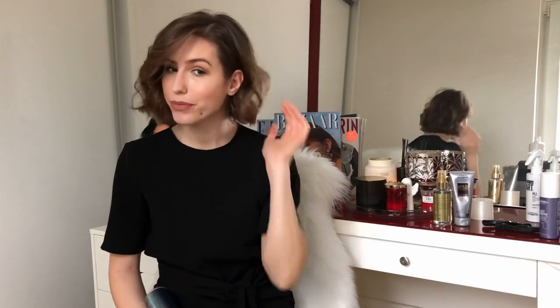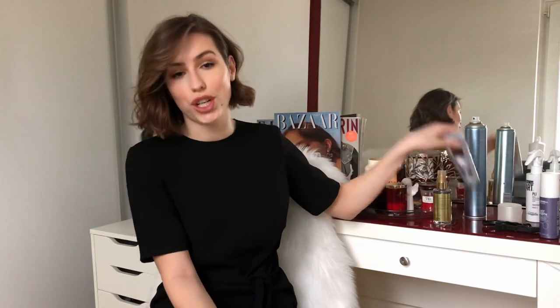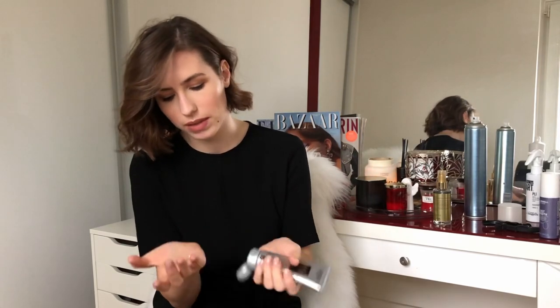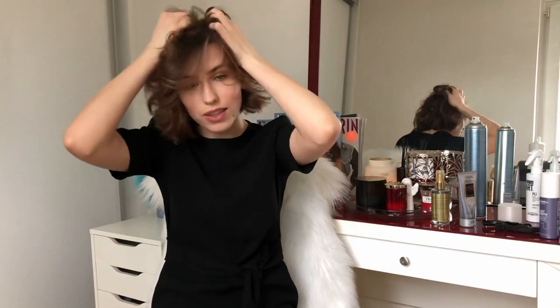If you want to add more texture and a rougher look, you can use a little bit of polish cream - I use a maximum pea-sized amount for me. You put it in your hands and just press it on your curls, and you can see the curls changing. Then just make it nice and you're done.